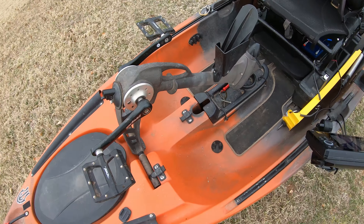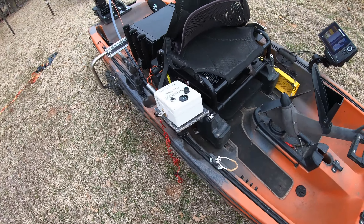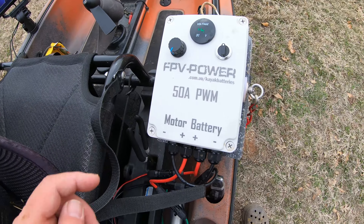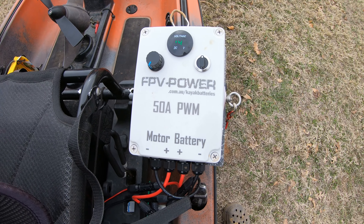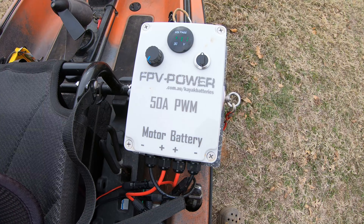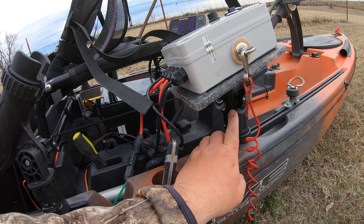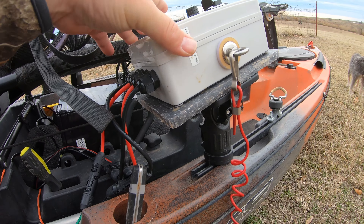I still use my pedals as I'm fishing down the bank. For my PWM, I purchased an FPV Power unit — to be honest it was quite pricey at $200, but it has been bulletproof for me. I just mounted it on a depth finder mount with some cutting board and it's all bolted together.